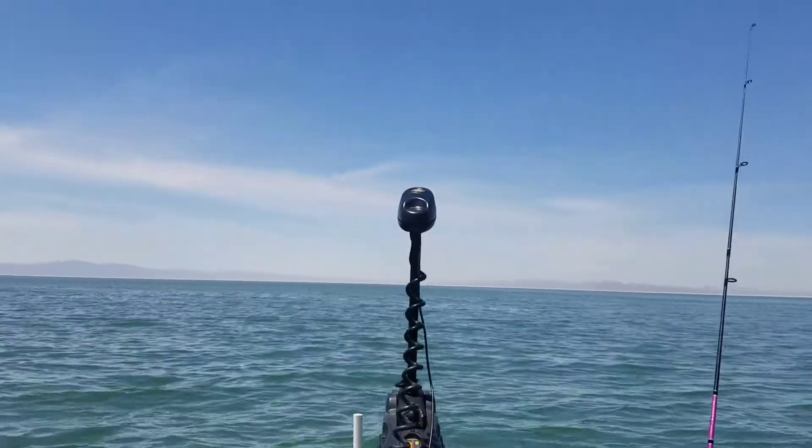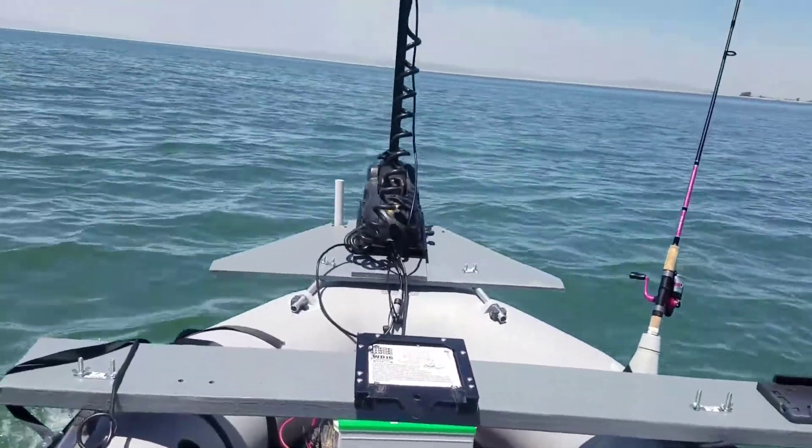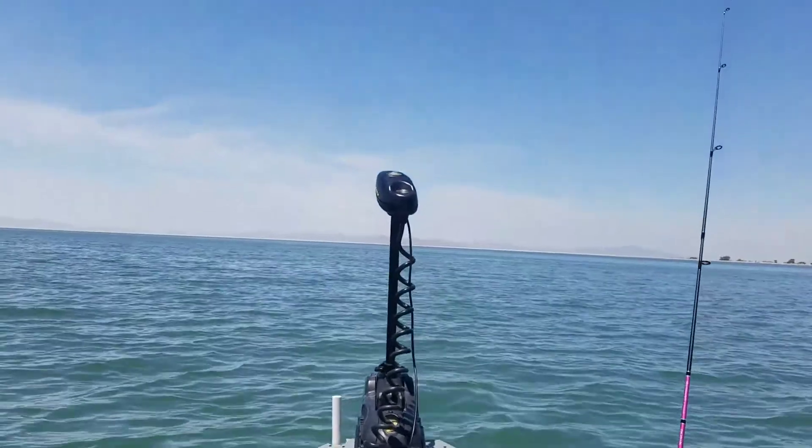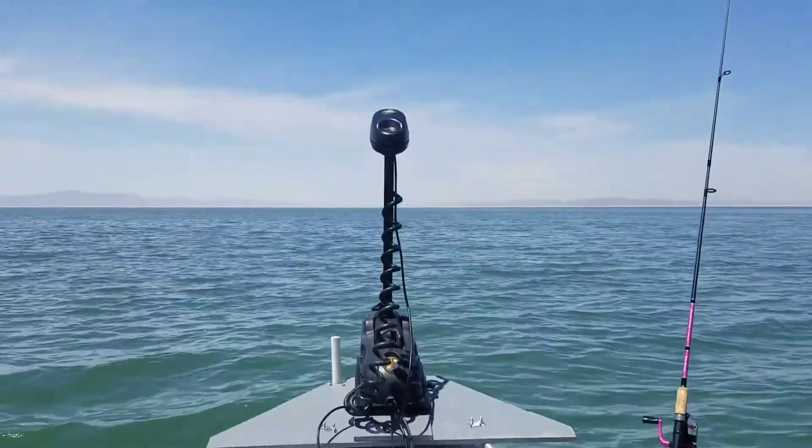It's working great on the Intex Mariner 4 — you can see it there. I just wish I could catch some fish. If you have any questions, let me know.